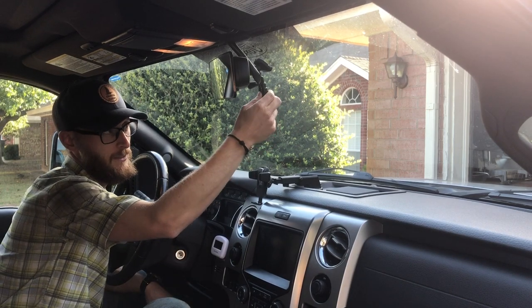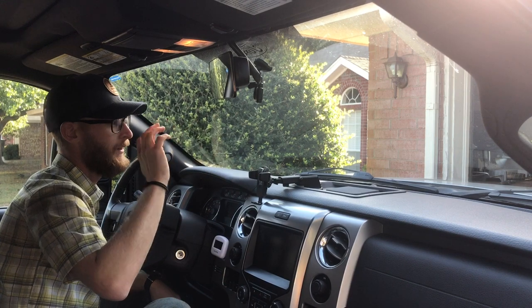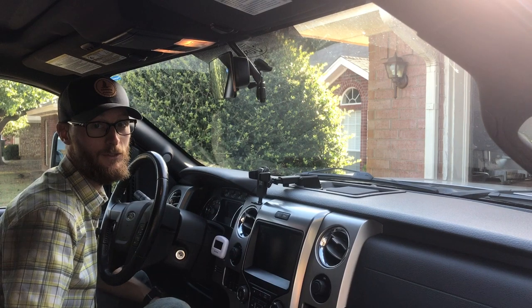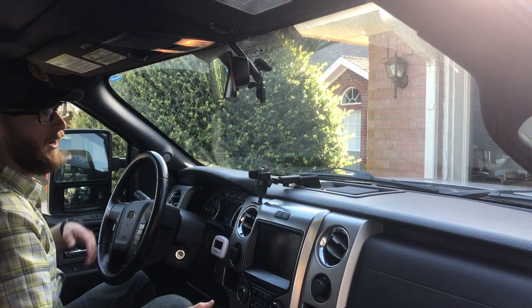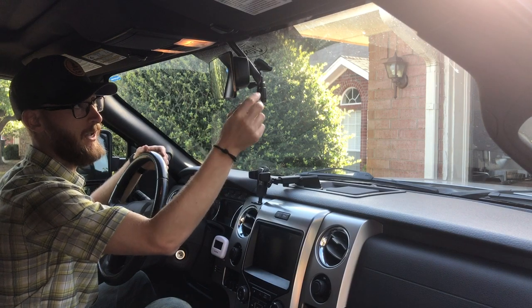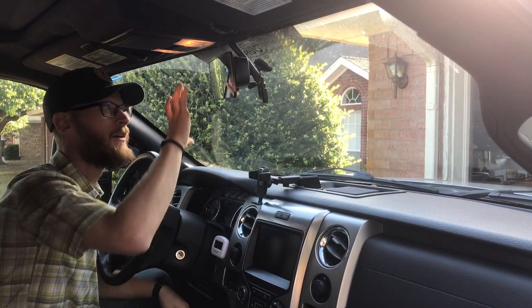They come in different colors, so you could get something that stands out. I like the black because it blends in. Unless I tell someone it's there, looking in from the outside you don't know that anything extra is hanging from the rear view mirror. Sitting back, all I can see is just the tiniest bit hanging below the mirror — it hides really well behind the bulk of the mirror.